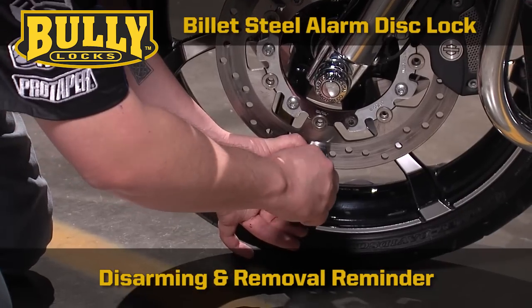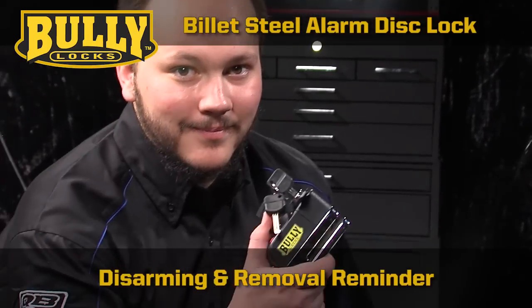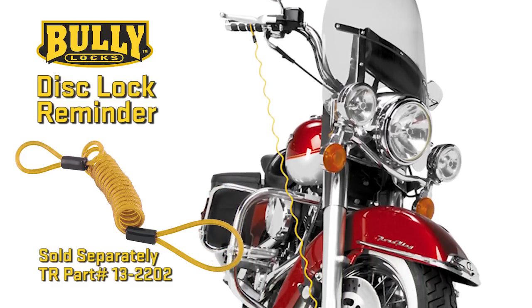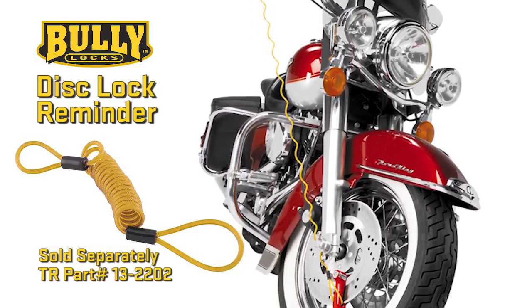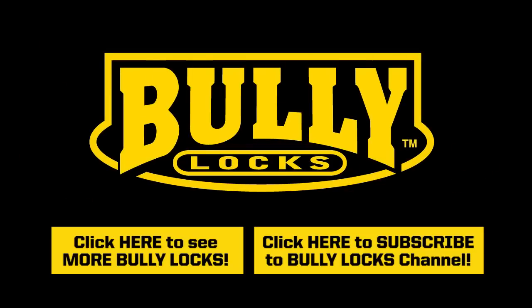It's important to always remember to remove the lock from your brake disc prior to every ride. Sold separately, the Bully Disc Lock Reminder is an easy-to-pack yellow coiled cable that prevents dangerous and costly ride-offs.